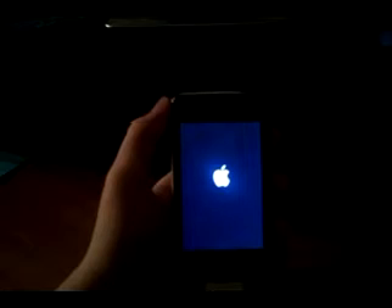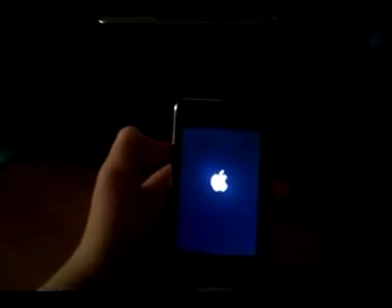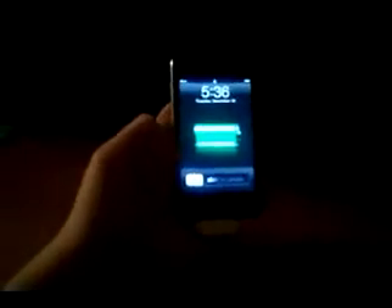I had my jailbroken iPod for about a month — great apps, great everything, it was perfect. I just reset it because I see people with their tutorials and it bothers me, because they expect you all to be experts and know how to do everything. This is step by step and easy. If you don't understand the video, I'm going to have all the steps in the description, so even if your internet is slow, you don't have to watch the video.